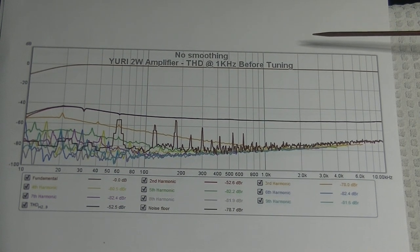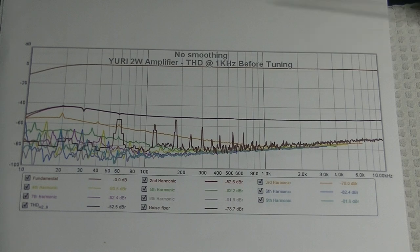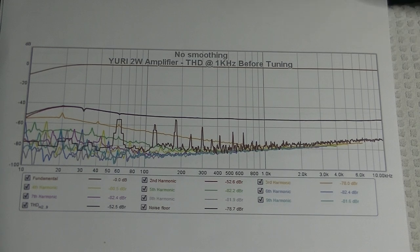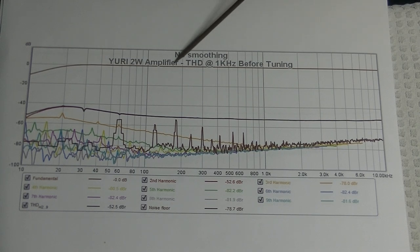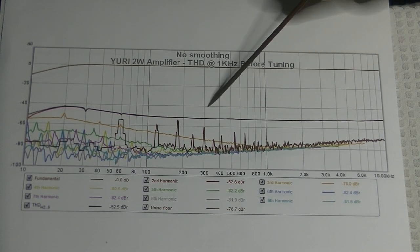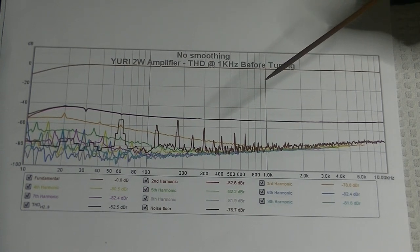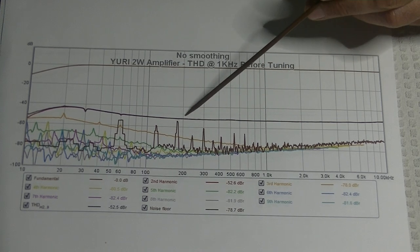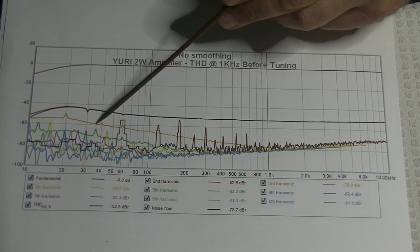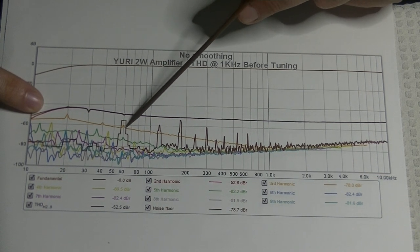This is a visual representation of the distortion before we were able to start tuning — the amp as I handed it over for testing. Up here is our signal. Down here is the second harmonic — the beneficial harmonic we find pleasing. The discordant harmonics are the odd ones. Even harmonics — second, fourth, sixth, eighth — are good. But the third is very bad; the human ear/brain combination does not like the third harmonic. We didn't like how close it was to the second and how high it was off the noise floor.